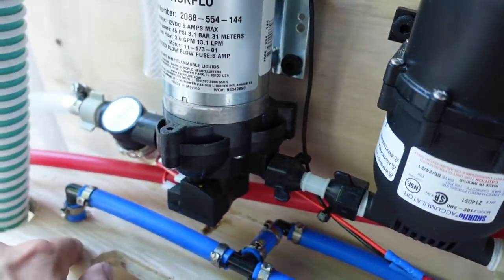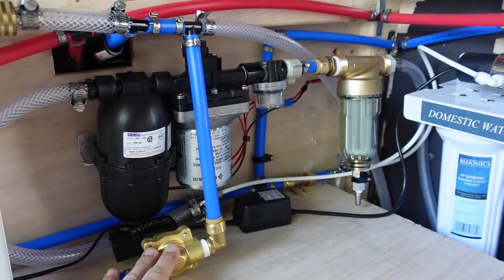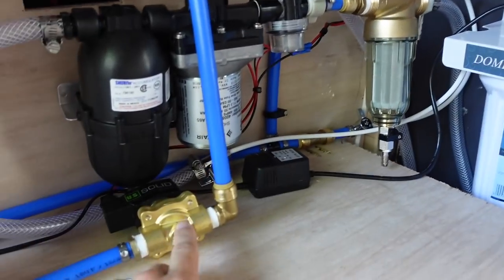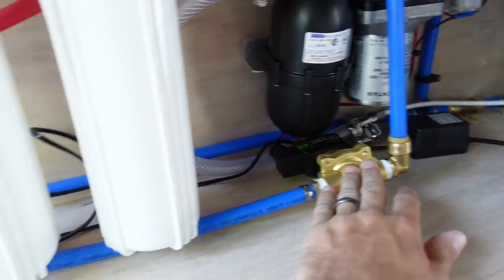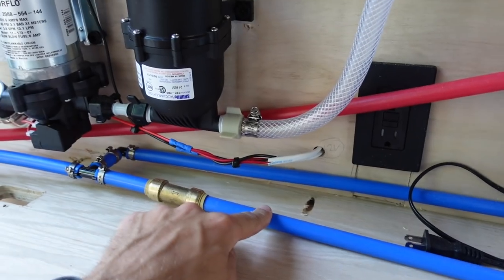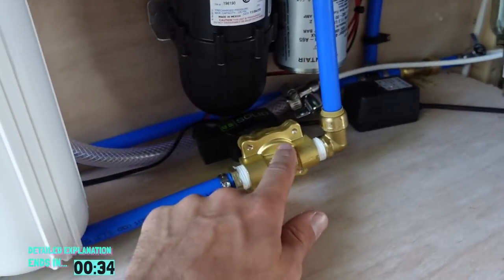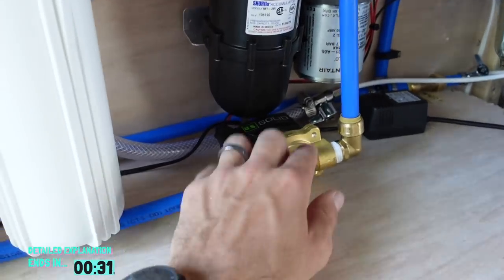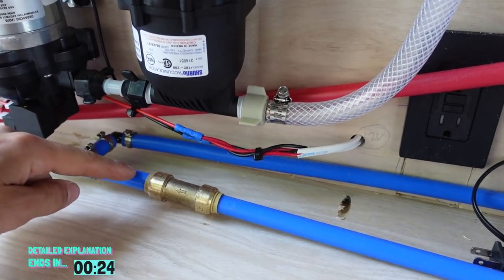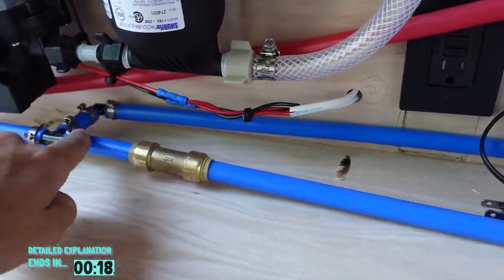The key component that makes this system work is the 12-volt valve. When you want to shower, you flick the two switches — the bottom switch closes this valve. With the valve closed, the water heater no longer draws from the fresh tank pipe; instead it draws from the gray water tank pipe, after passing through all the filters. The one-way valve ensures that when drawing from the gray tank, water can't flow back — it can only go forward.